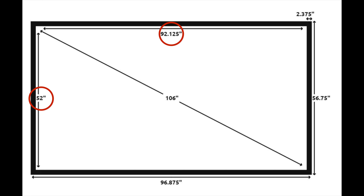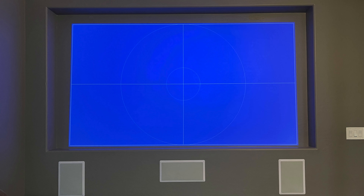Next, notice the viewing area dimensions. You will want to purchase your projector first to make sure it can project the viewing dimensions required by the viewing area of the screen. Once you receive your projector, project the viewing area size on the wall. It is important to validate that the projector can fit the viewing area before purchasing the projection screen.